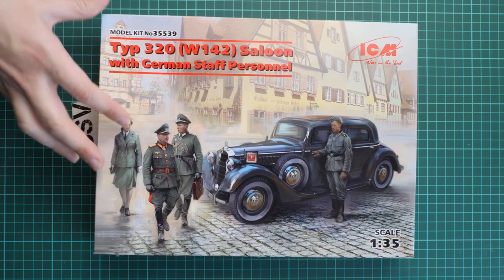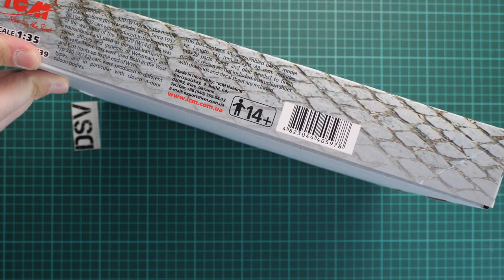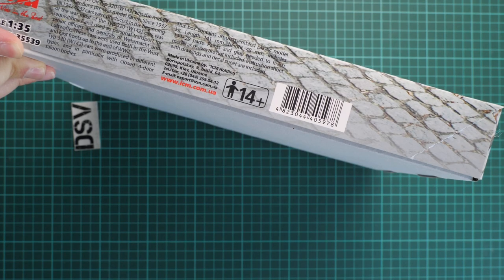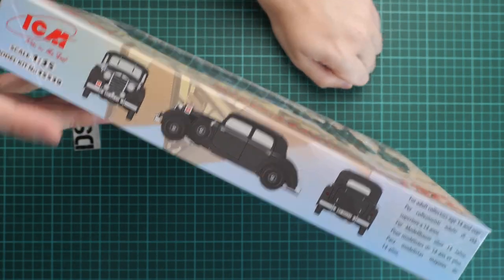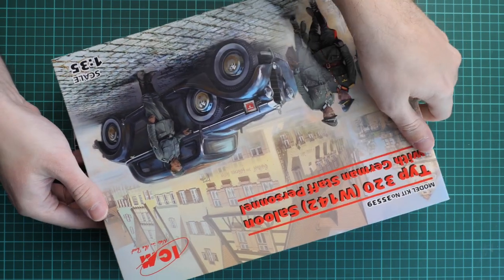First of all, the box size is typical for this brand. As you can see with my hand for scale, we have quite a nice box art. On the side there is some information about the kit: there are 149 parts for the vehicle assembly and 29 parts for the figurines. From the opposite side we can see the marking option — the same black vehicle as shown on the box art.